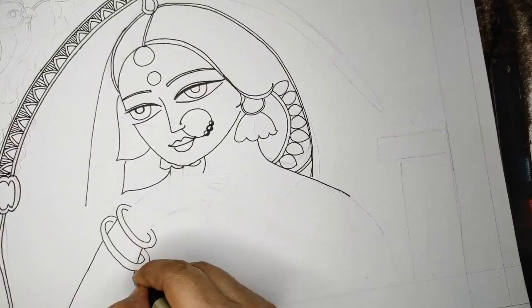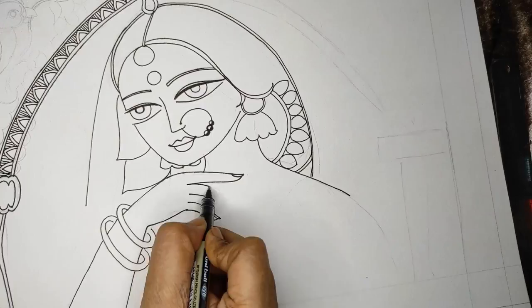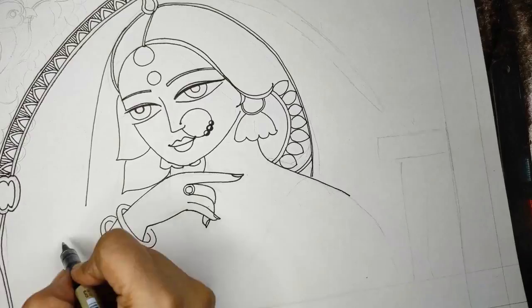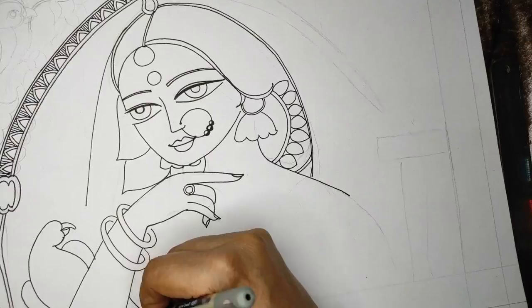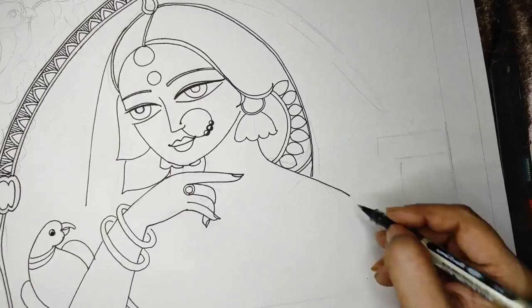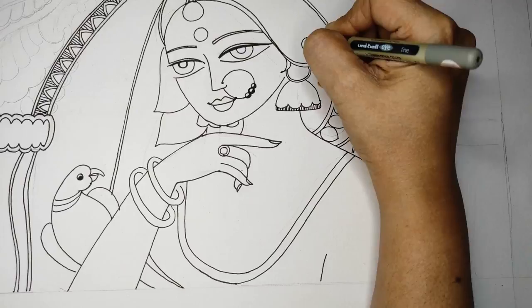Now making the bangles and the hand — I'll give a finish to all the fingers beautifully. I'm also making a parrot. The parrot is a bird with a unique feature of a curved hooked beak and a band on the neck. I'm giving form to the body and dress, doing my lines.